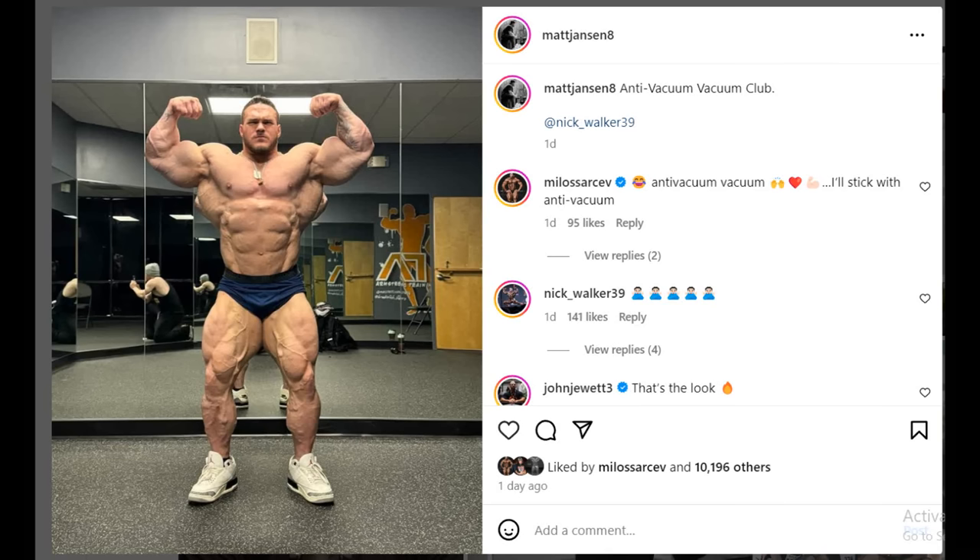Hey guys, Ivan here and in today's video we got a couple of very interesting bodybuilding updates to go over. We're gonna start with the most recent physique update of Nick Walker.